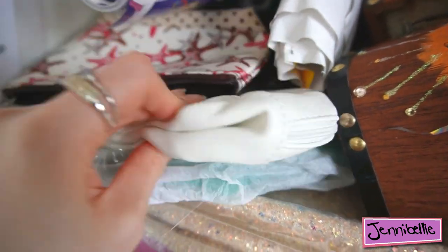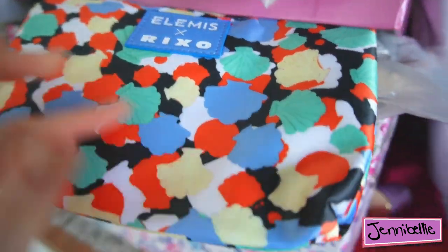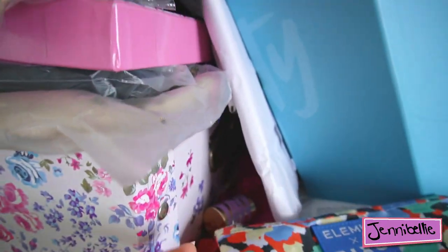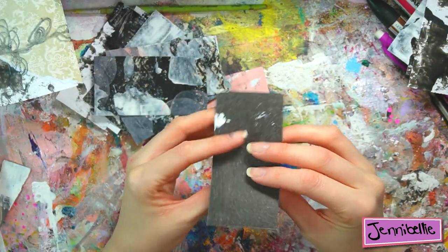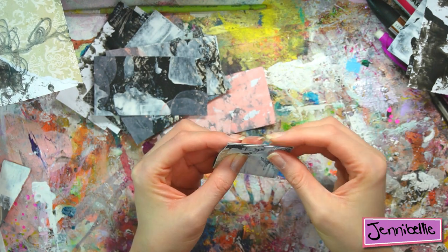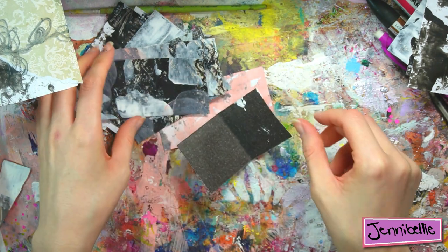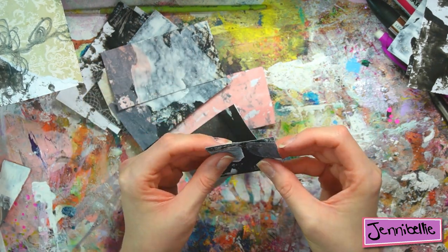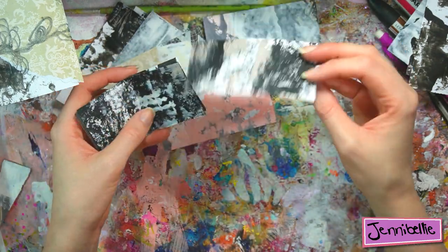Even if you don't have a stash of makeup bags and drawstring bags, I'm sure you have something somewhere you can adapt. Pouches are fairly easy to make if you're nifty with a sewing machine, but if not I suggest rummaging through your cupboards and drawers to find something that once upon a time came in — such as electricals or clothes — that will be adaptable for a little pouch kit.